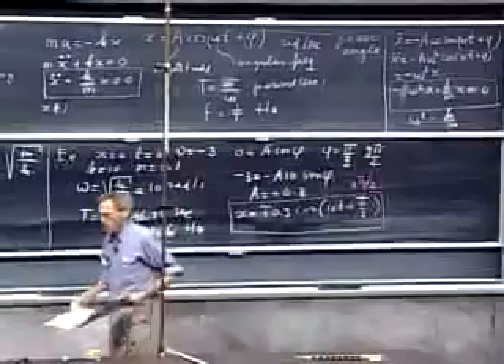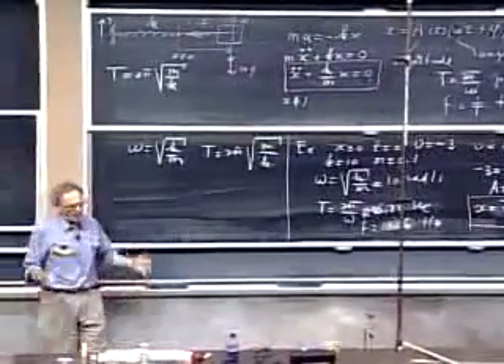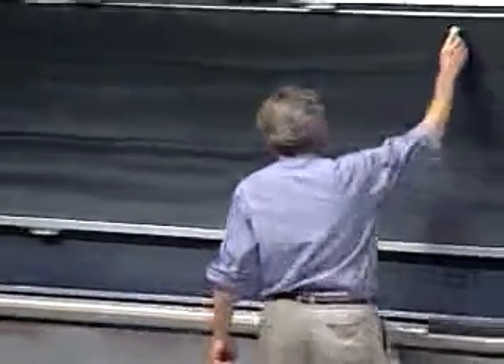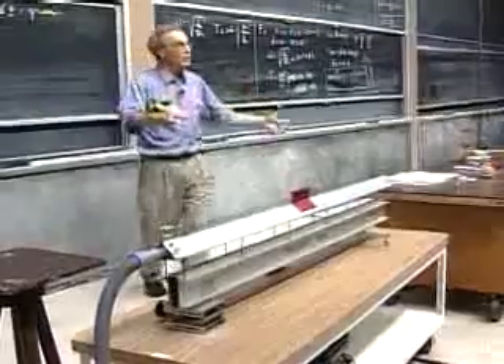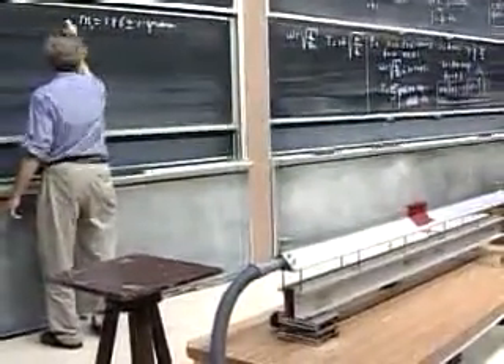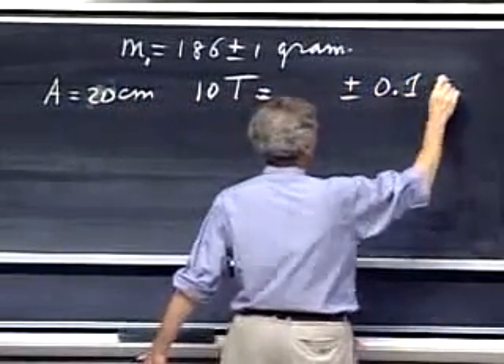I want to demonstrate that the period of oscillations — non-intuitive as it may be — is independent of the amplitude. I'll use this air track. The object has a mass of 186 ± 1 gram. I'm going to measure ten periods to get a smaller relative error. I'll do it at an amplitude of 20 centimeters, get 10T with uncertainty of about ±0.1 seconds from my reaction time, then repeat at 40 centimeters.